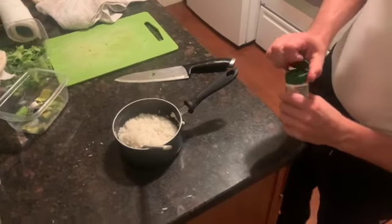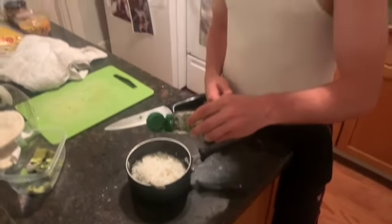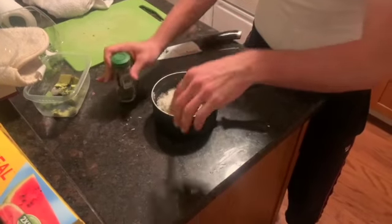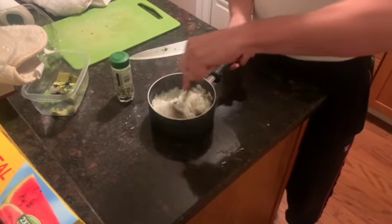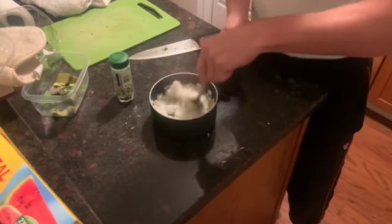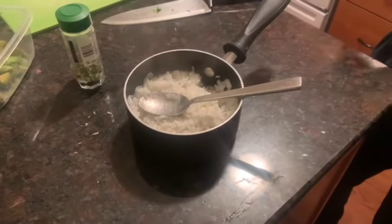I made just some white rice. I don't have any limes, but I got dried cilantro, so I'm just gonna add — not a crazy amount, just that much. I'm not huge on cilantro. But you can also just make microwave Mexican rice or whatever — that's what I'm doing.